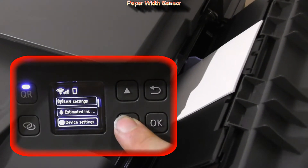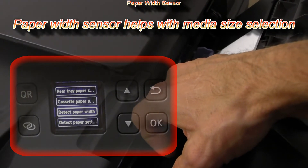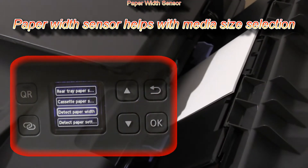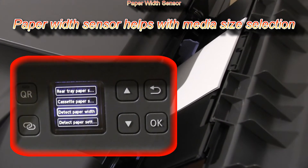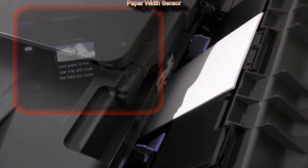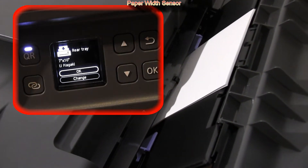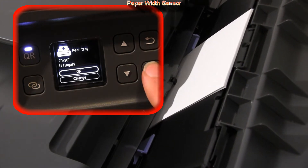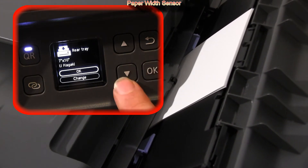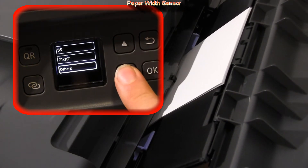There is a paper width sensor which narrows the selection of the selected media. If I put the guides further away and close, I get a slightly different selection of paper sizes than in the previous position.